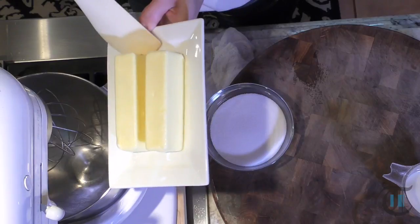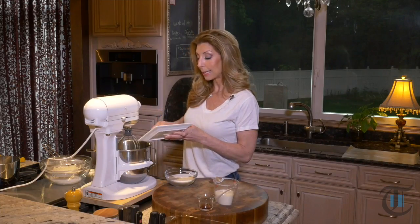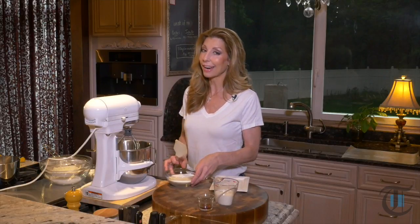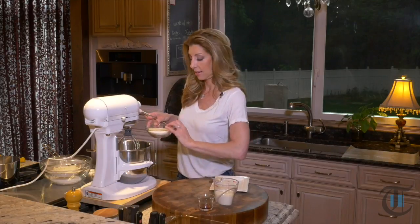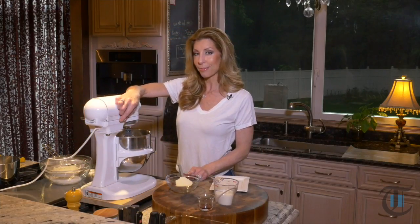Creaming butter and sugar is really important. It is pretty much the beginning step of making any cake. Why do we cream the butter and sugar? Because it makes for a really light and fluffy cake. What happens is you create aeration, and in turn, when you add your dry ingredients with your leavener and it goes into the oven and bakes, it just puffs. So butter and sugar go into the stand mixer, and we're going to cream them until fluffy and pale, for about three minutes.